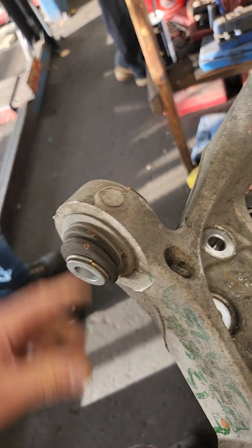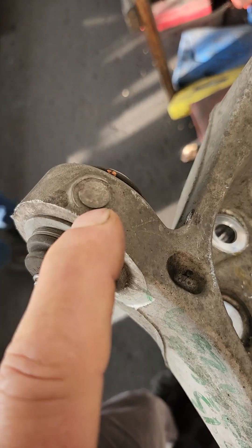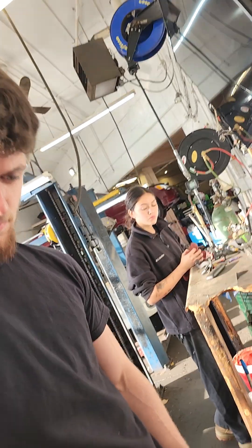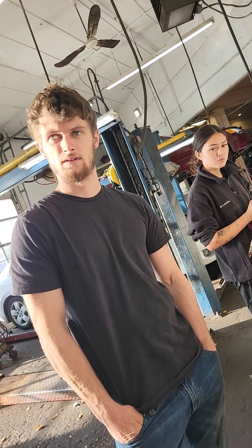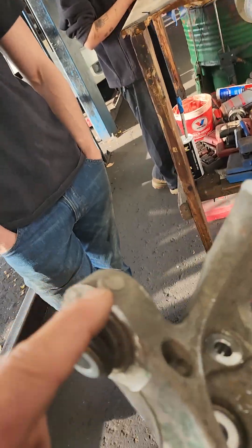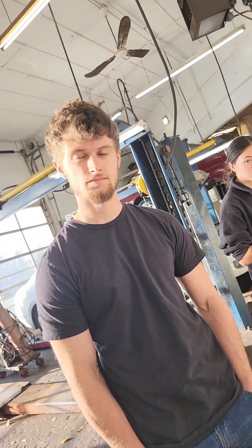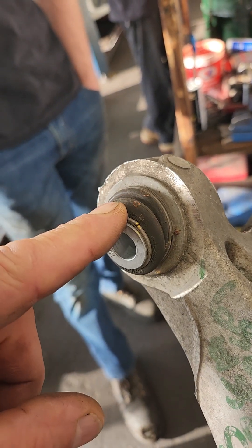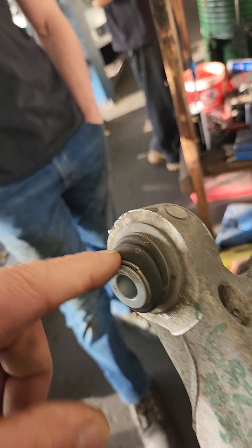So what's the fix for this? Well, they could have just drilled a hole in this all the way through, put a grease fitting in it and said, hey, we could make this last forever — but you're never going to get any technicians to go back there, especially at a quick lube, to service this. So if this was rubber, it would probably last twice as long as this.